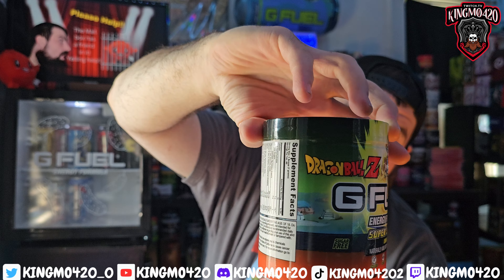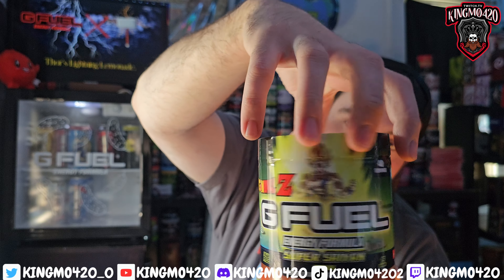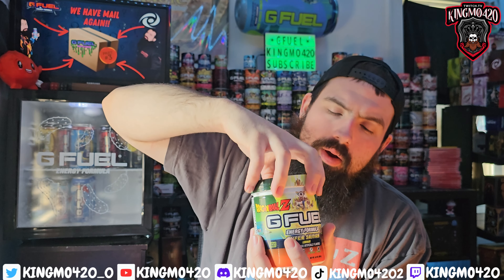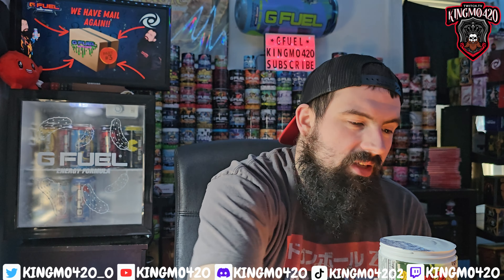On the packaging you've got Namek in the background with Goku just powering up going Super Saiyan. Let's pop this bad boy open — the lid is kind of open now, we have to open the seal. This is one of, I want to say, like eight different pieces to the Dragon Ball Z G Fuel releases.